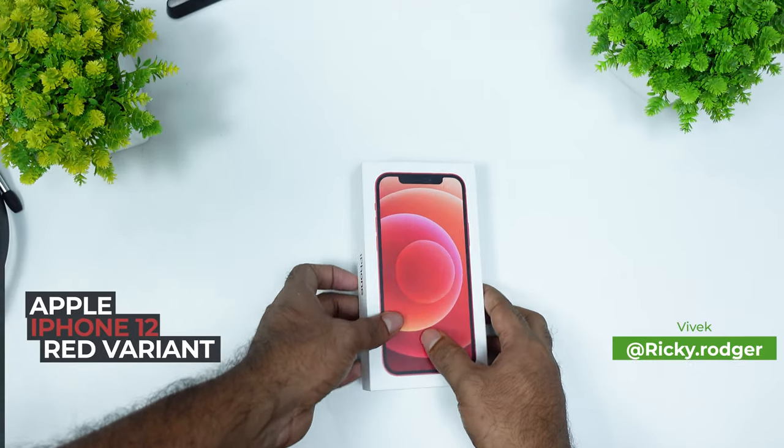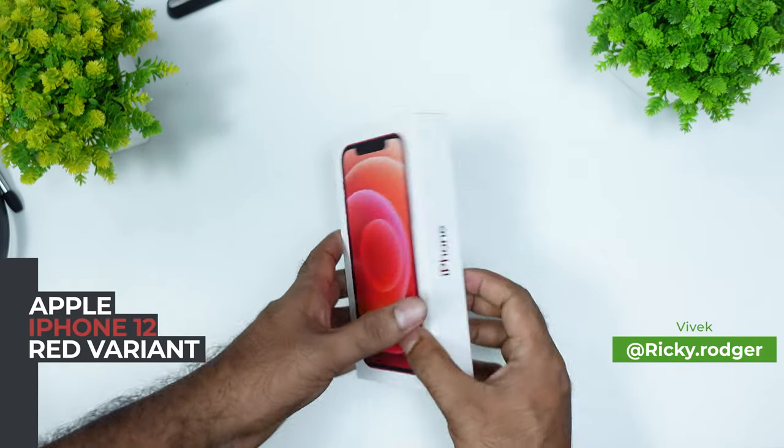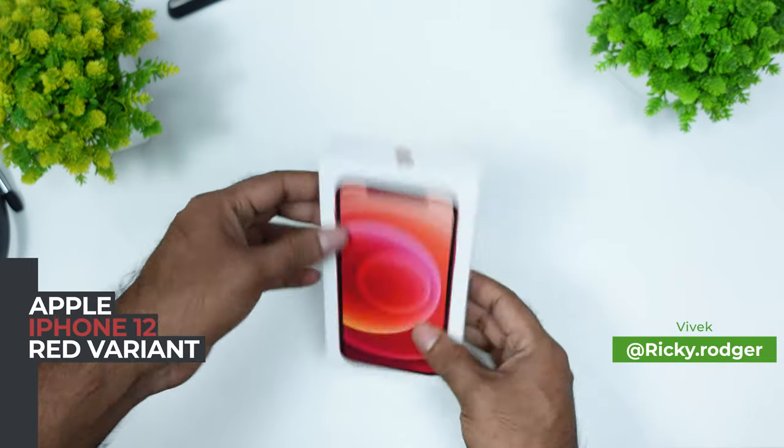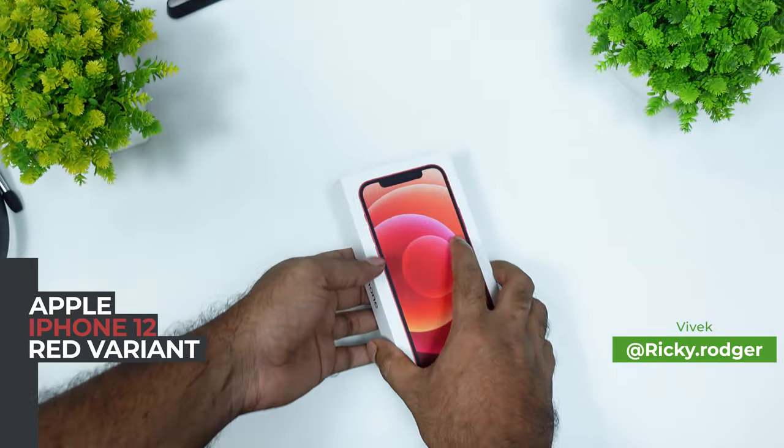Hello guys, here is my iPhone 12. I have got that red color. It's the 128 GB variant.